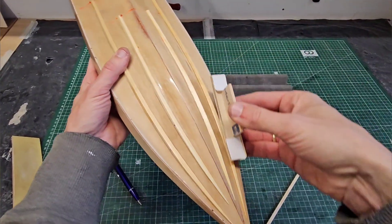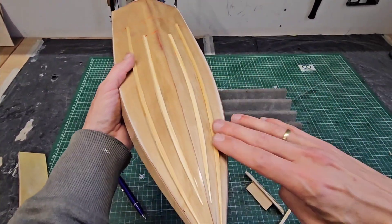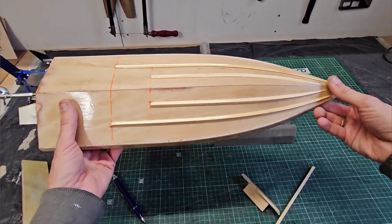I sanded slowly from front to back until I was happy with the shape. Then I just gave it some clear coat to make it water resistant. And here we are.